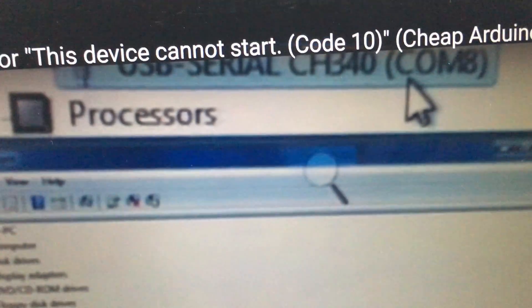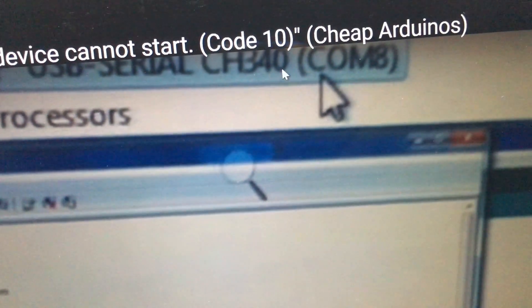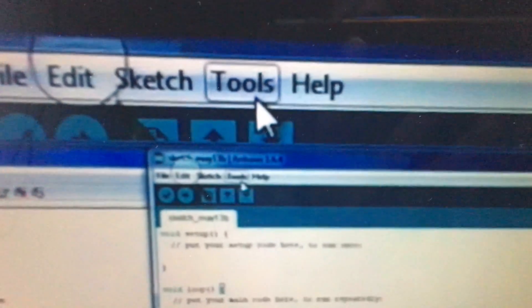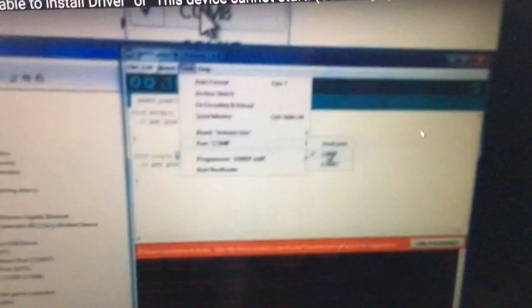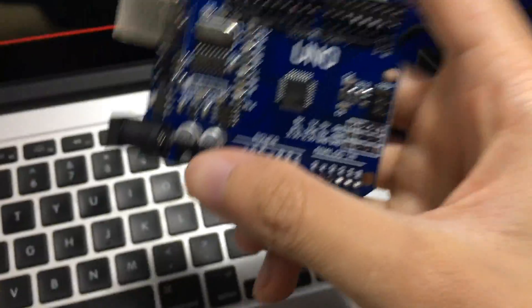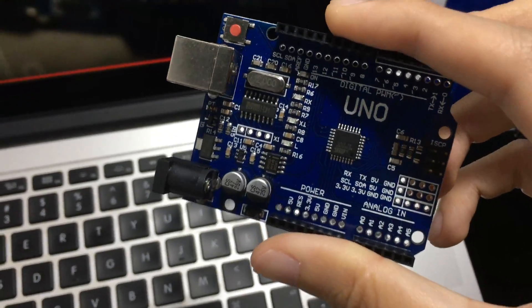Go back to your Arduino software. In Device Manager you can now see COM8 recognized as USB Serial Port — CH340 chip. Then in the Arduino IDE, go to Tools, then Port, and select COM8. You can now find the connected port and you're done — the driver for your cheap Arduino Uno is successfully installed and you're ready to program your board.